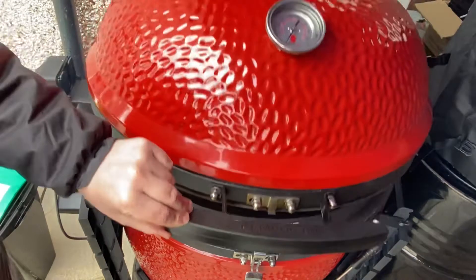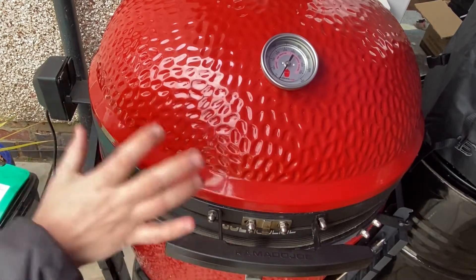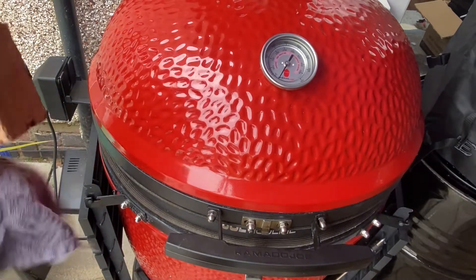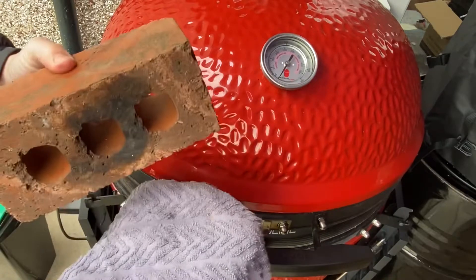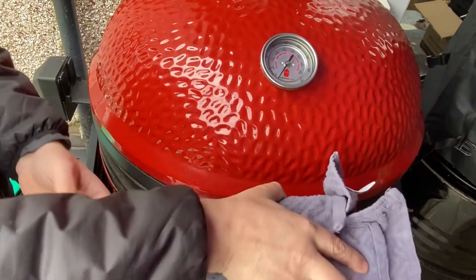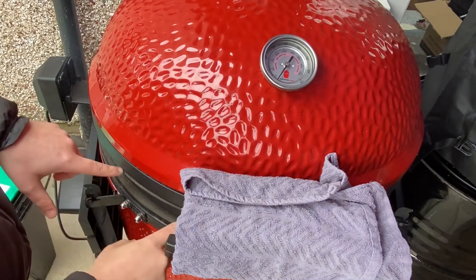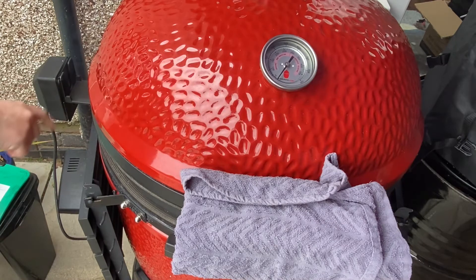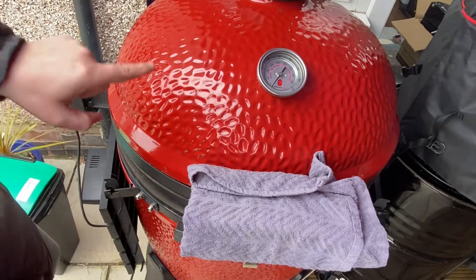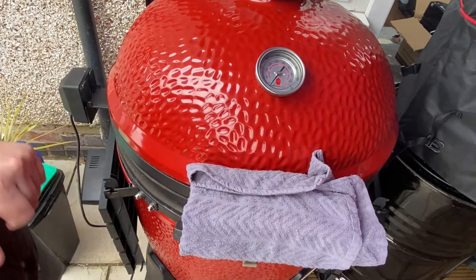The last little tip for setting up the Jotisserie: you'll find it doesn't give you a great seal and you get a lot of escaped air, which makes it tricky to monitor your temperature and airflow. What I like to do is get a brick, wrap it in a towel to protect the ceramic, and just pop the brick onto the handle. This applies just enough weight to keep the seal from breaking around the front — you'll always get a little bit escaping from the side, but predominantly the only smoke coming out is from the vent.